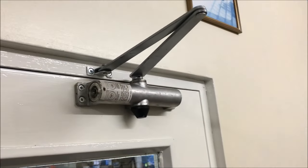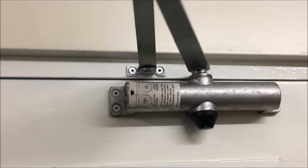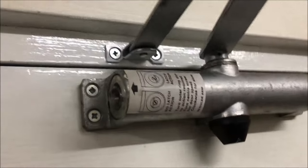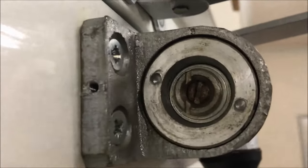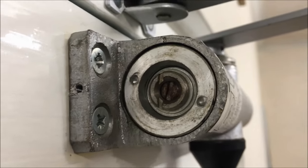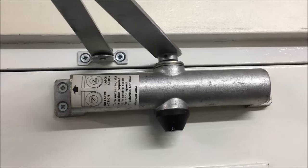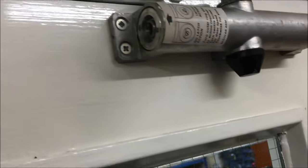Now you can see that the cover has been taken off and you can see the actual closer body. There's also some writing on this particular one — this is an older style — and the adjustments you need to make are on the end. On other closers you'll find that the adjustments may be on the front, but it depends on the make, the closer, and also the age.